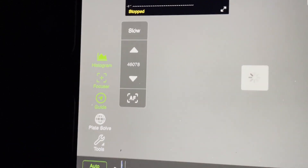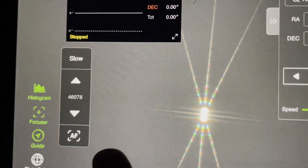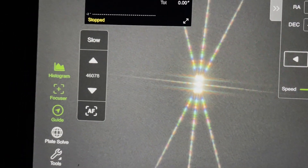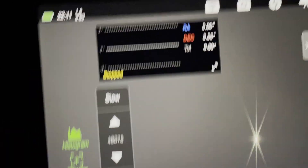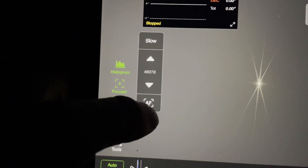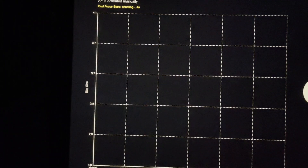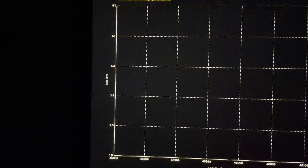So this is Arcturus with a Bahtinov mask on. That is pretty good. I'm going to try the autofocus, because when I had to use it the other day it didn't work. You're supposed to get the star focused manually as close as you can to start with, before you start the autofocus routine going.